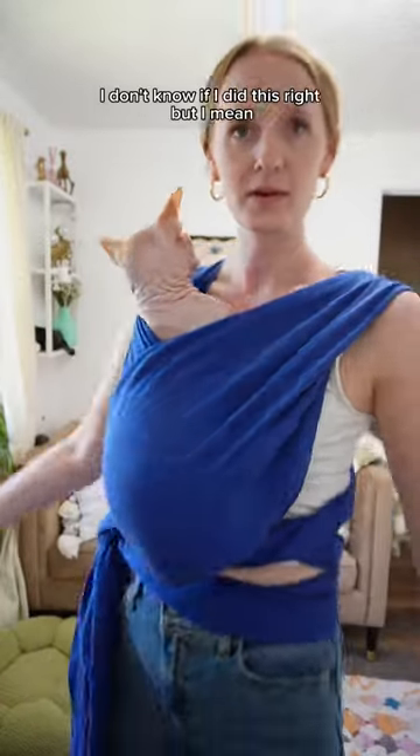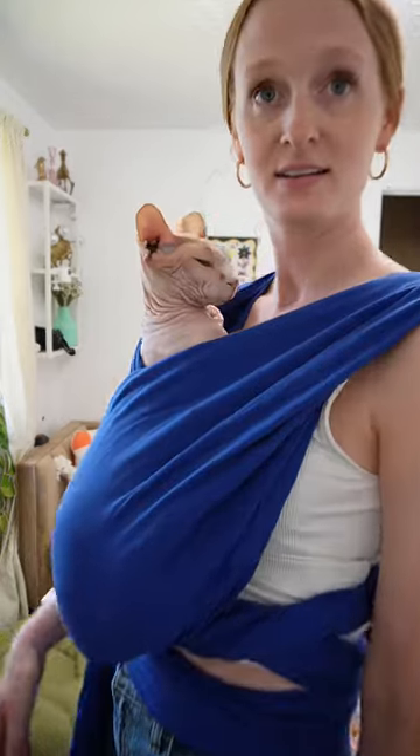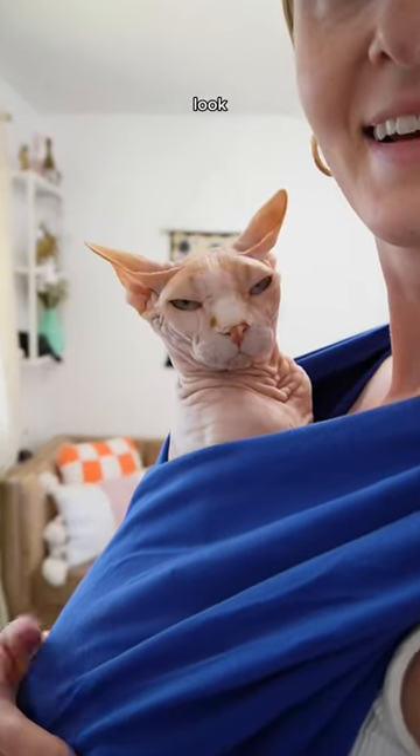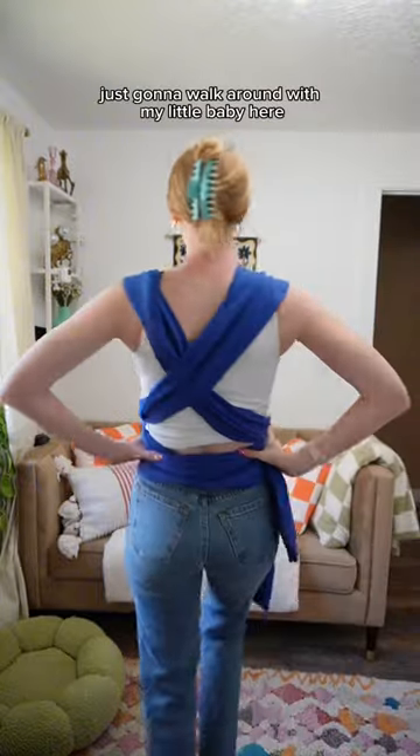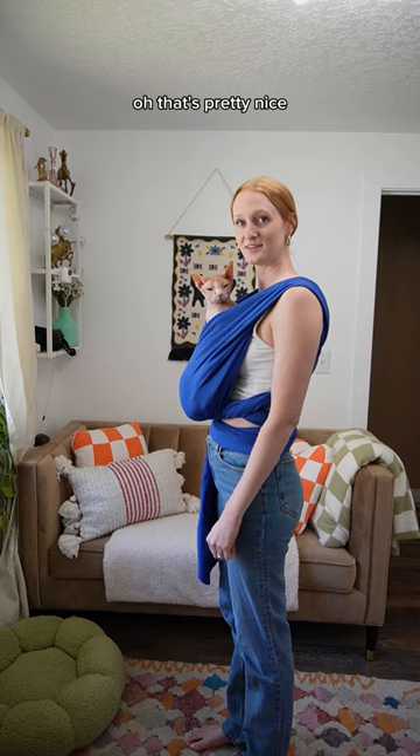I don't know if I did this right, but my hands are free. I think he likes it. Look! I'll walk around with my little baby here. I don't know, that's pretty nice.